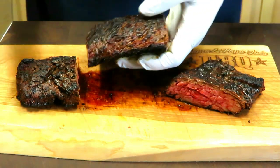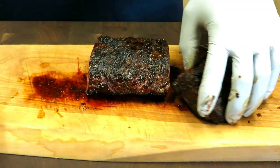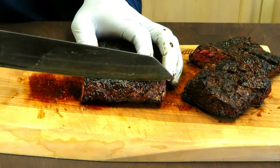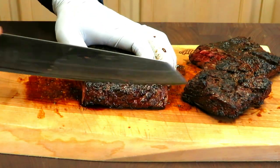So the grains are running this way. I'm going to cut against the grain.